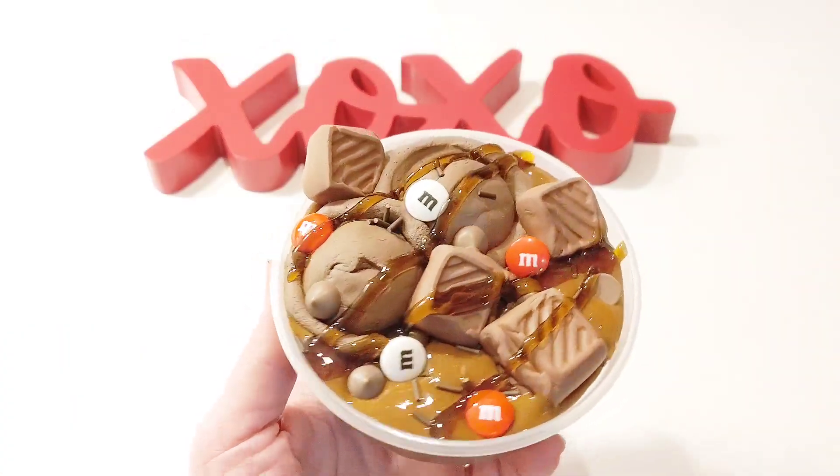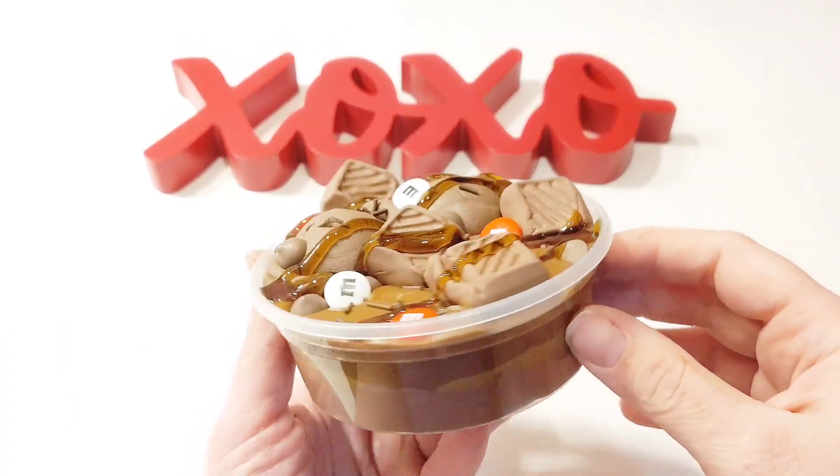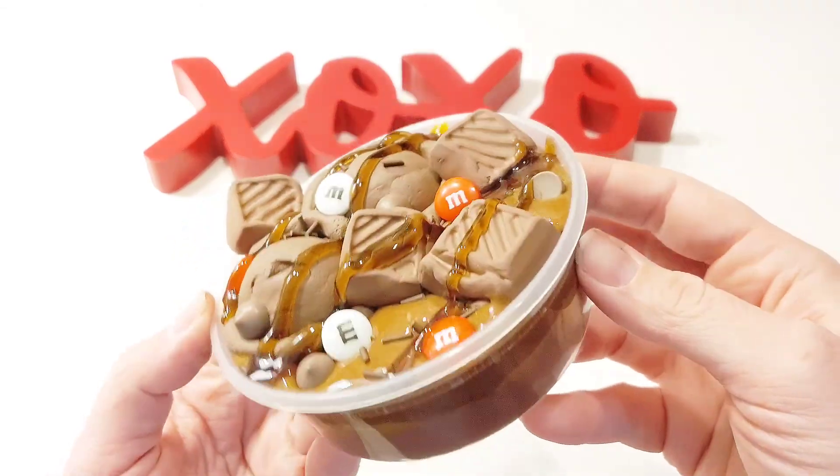The chocolate color turned out so realistic and makes me want to go make a bowl of chocolate ice cream on top of a brownie to eat.